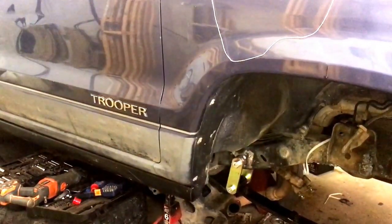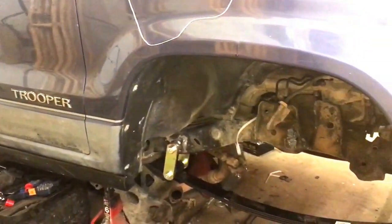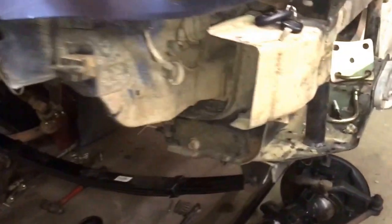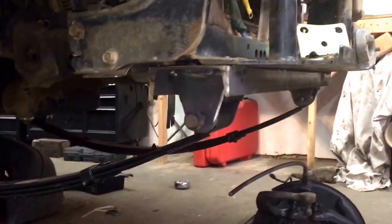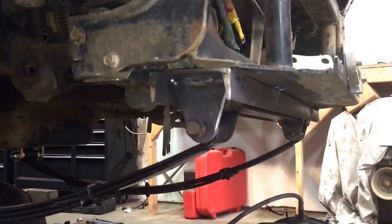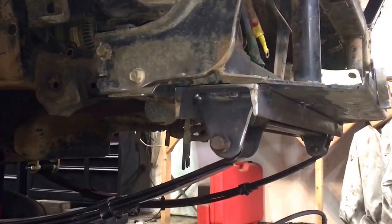All right, so here we are on part two of the solid axle conversion for the '92 Isuzu Trooper. We got the Trail Gear front shackle and leaf spring hanger mounted in here, and we mounted our own C-channel in here and welded it in place.